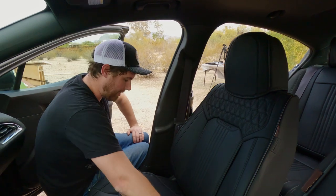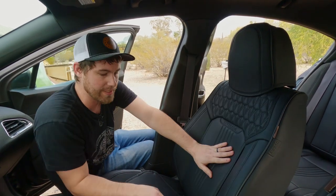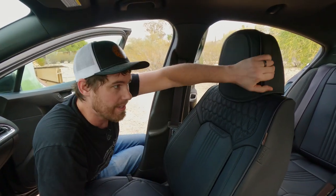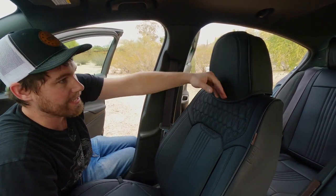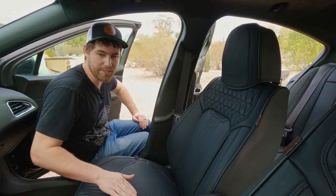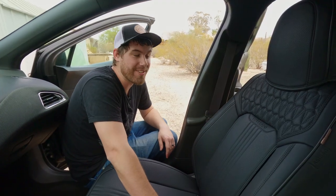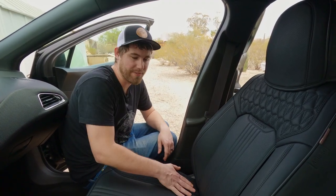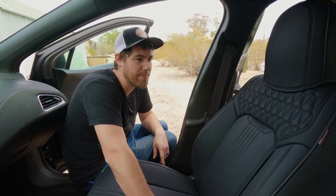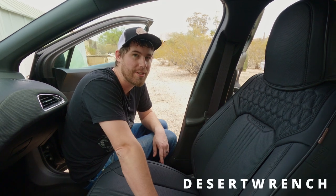The front seats, however, I would give a much higher score — probably an eight or nine. That's only because I'm not a huge fan of how the headrests fit. If they were a little tighter and didn't just hang down, they'd probably be closer to a ten. I'm super happy with the front seats, and the back seats are going to protect the seats pretty well. If you're looking for seat covers, I don't think you can go wrong with these. Coverado also sent over a coupon code for 10% off — use the code DESERTWRENCH, linked in the description. Thanks for watching.